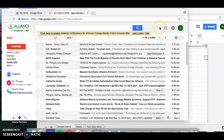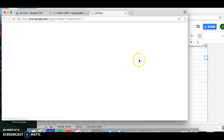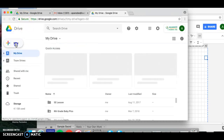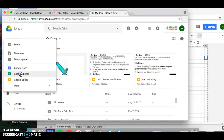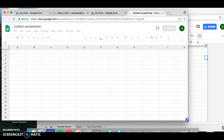The first thing you need to do is from your email, go ahead and click on that waffle icon, then click on Google Drive. From your Google Drive, click on New and create a new Google Sheets — it's going to open up your document.